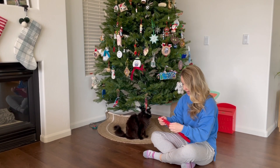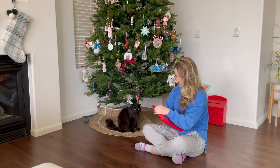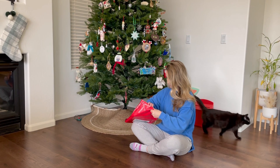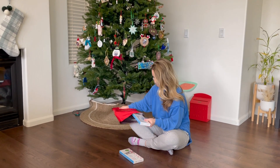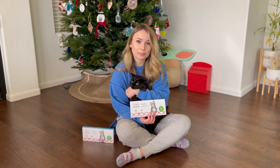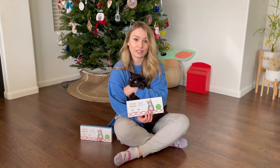I'm so excited about this package. This is called Base Paws and it's the world's first comprehensive cat DNA kit that you can do just at home.